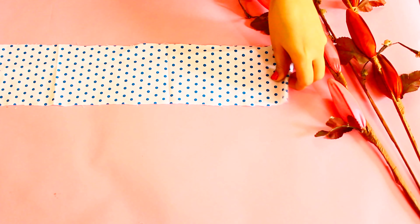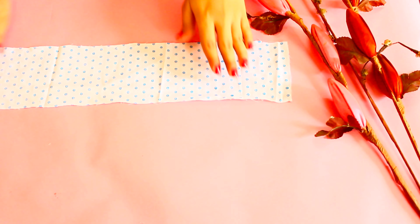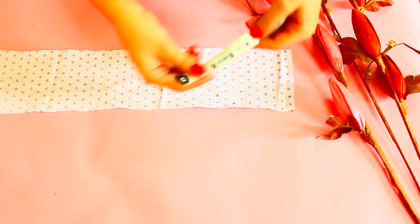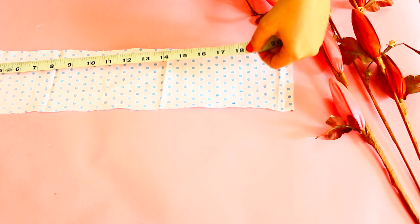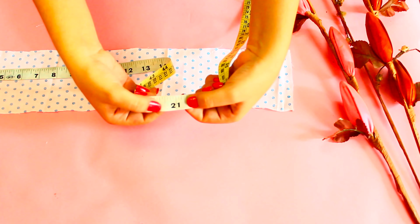For the scrunchie, you can use cotton or satin fabric. I have used cotton fabric. We are making a medium or standard size, so the width is 4 inches and the length is 21 inches. If you want to make a small or large size, you can check the description box.